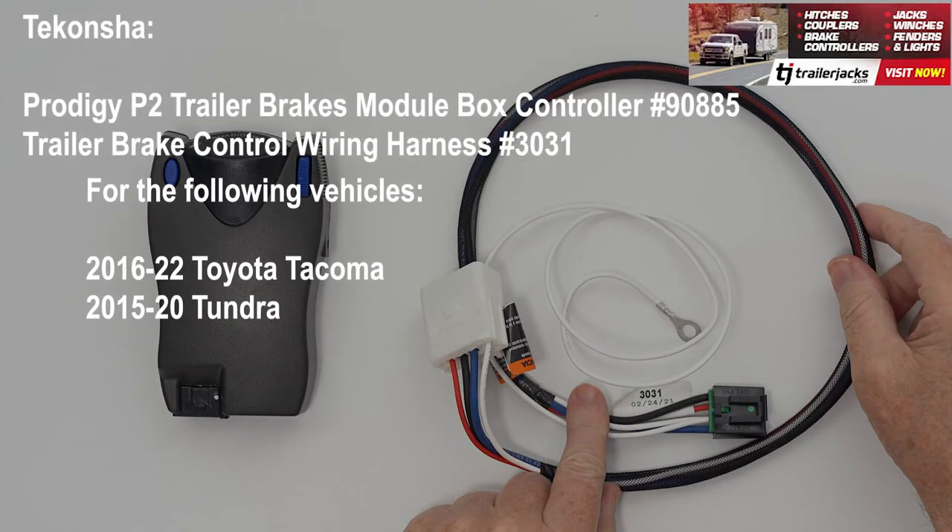For the 16-22 Toyota Tacoma or 15-20 Tundra with trailer brake control wiring two-plug adapter connector plug and play, you need the Tekonsha trailer brake control wiring harness number 3031.